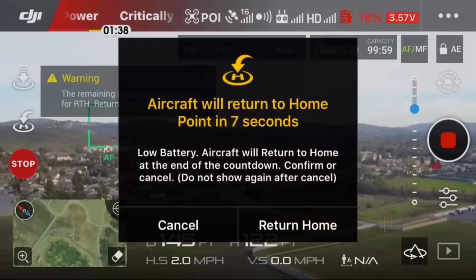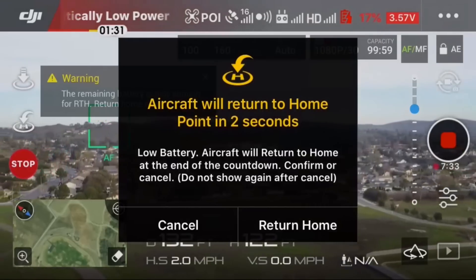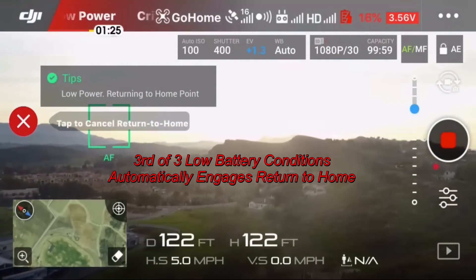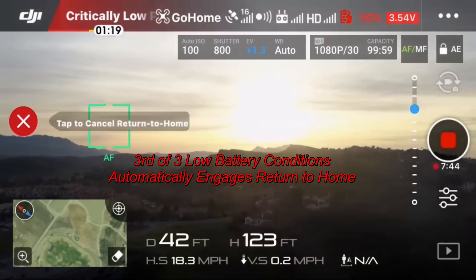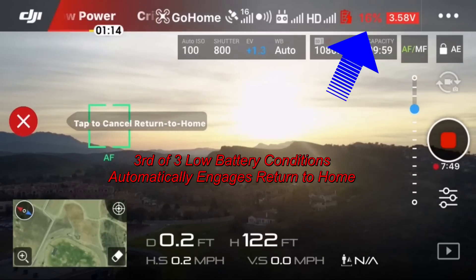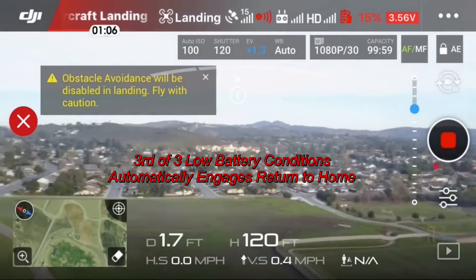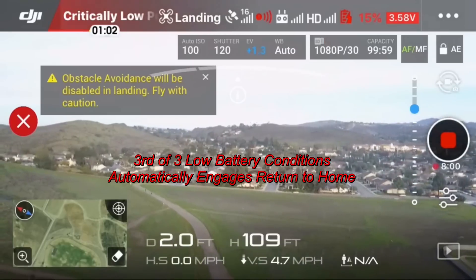There we go — 'Aircraft will return home' — four seconds and it triggered. I'm glad it's returning home because I don't feel comfortable at 16% battery. It's above me now, right over the home point, executing the turn before it starts descending — and it's descending now.